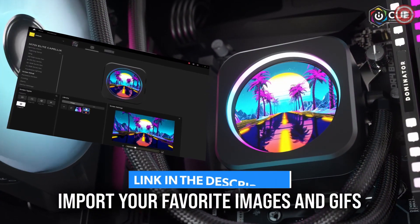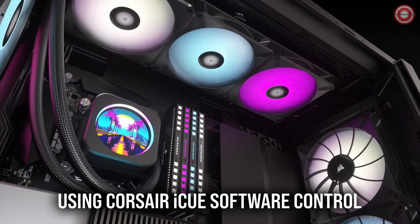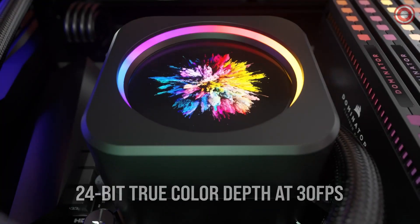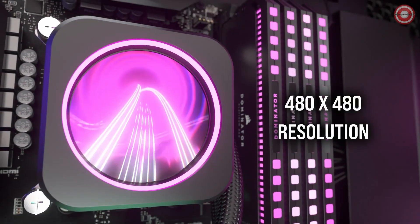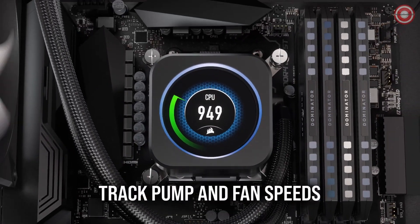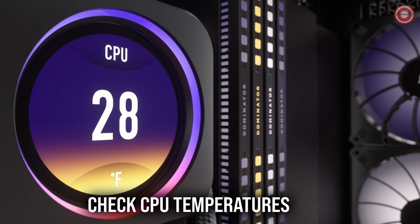The Corsair H150i Elite LCD XT360 features powerful Corsair AF120 RGB Elite PWM fans. They provide significant low-noise airflow thanks to air guide technology and a spacious 360mm radiator, ensuring exceptional CPU cooling performance.